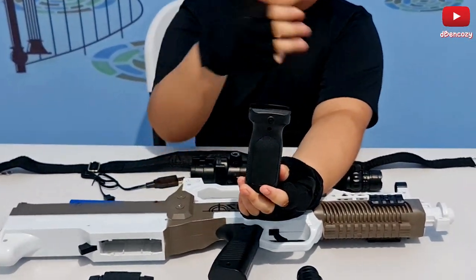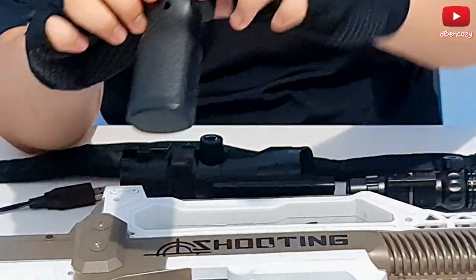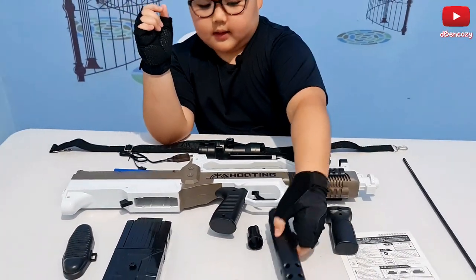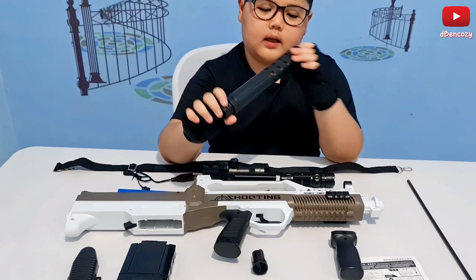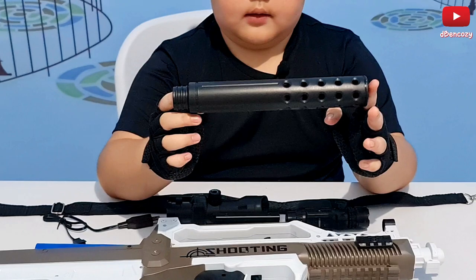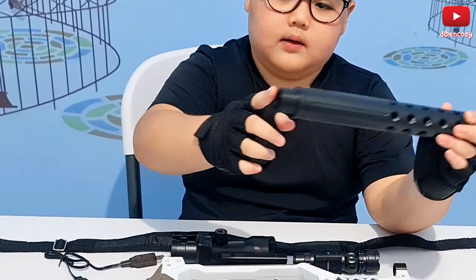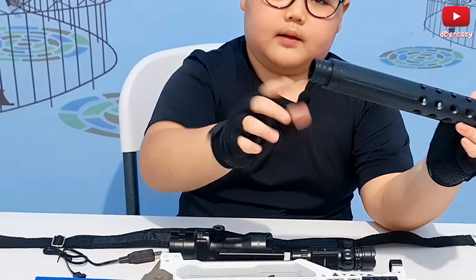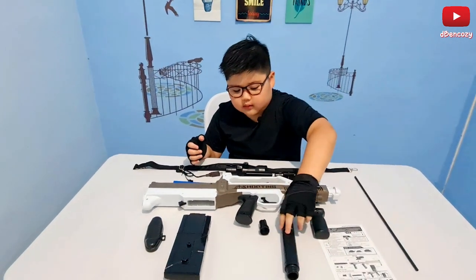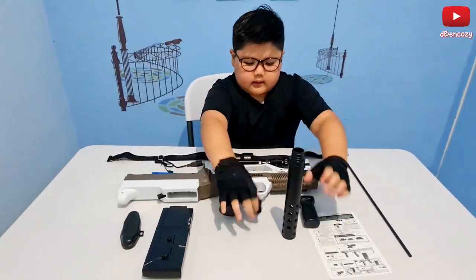I had a few problems screwing in the grip for the M4 — the blue one. Then we have a big silencer; this looks bigger than the M4 silencer and of course it's different. It has some lines on it and technically it does look more realistic, which is pretty cool.